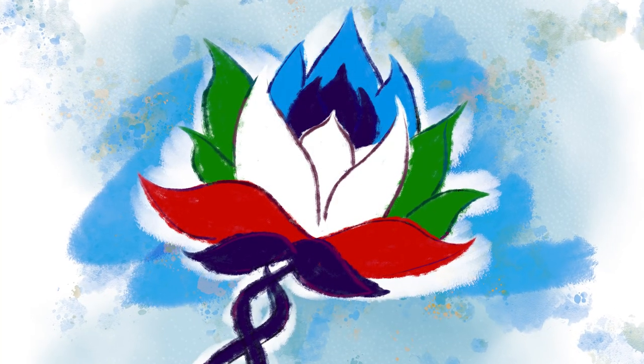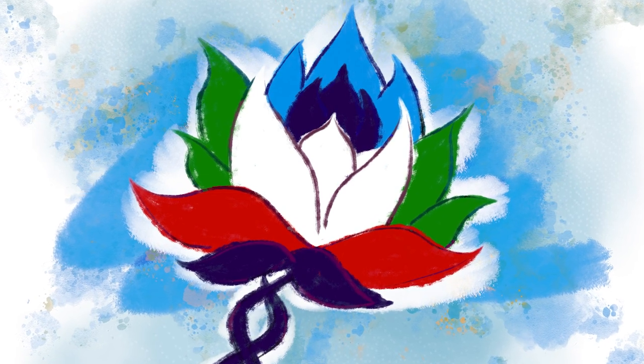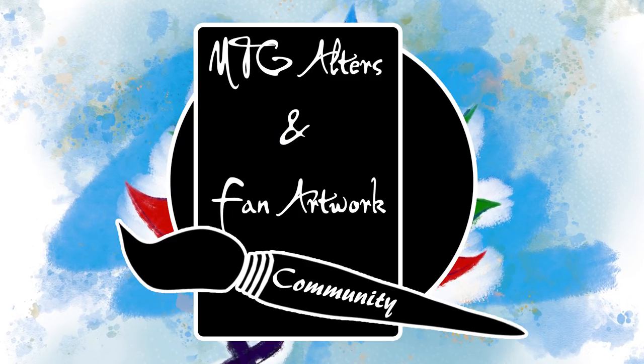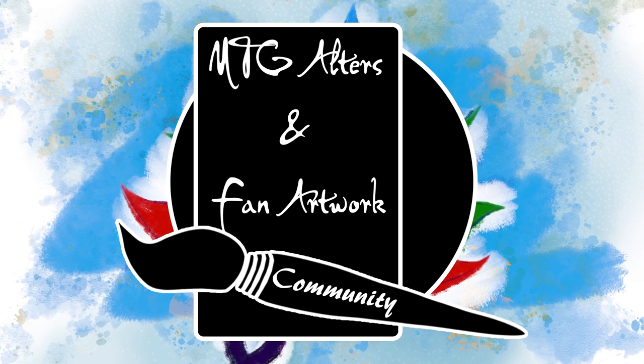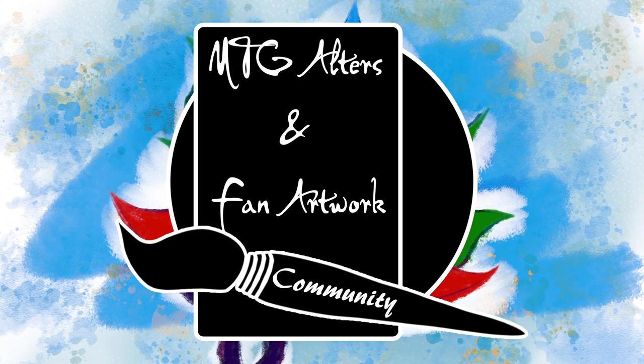If you enjoy seeing absolutely stunning Altered Art on Magic the Gathering cards, then you've come to the right place, because that is all that happens in this series. Link in the description to the Altered Art Facebook group, where a million awesome alters get posted every six seconds, as well as links to all the artists I talk about today. Let them know how awesome they are.